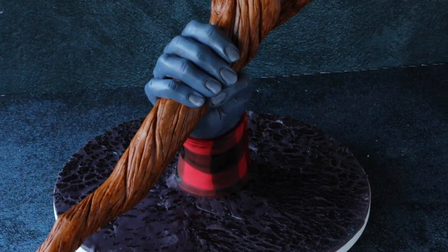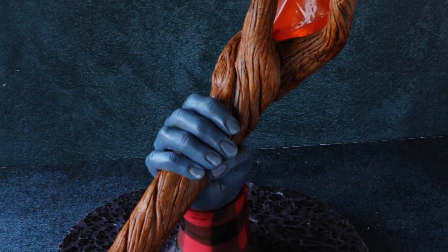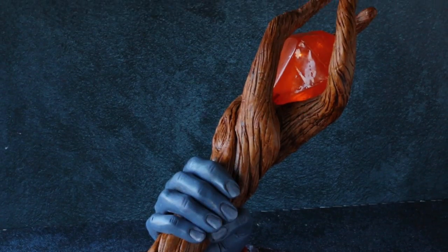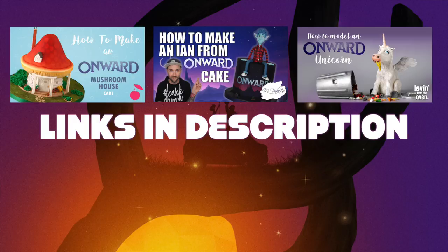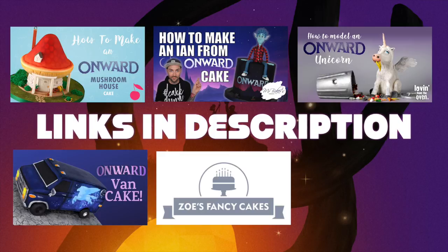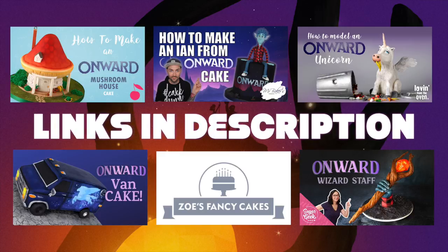Hey Sugar Geeks, Liz here. Today I'm going to show you how I made this sculpted wizard staff from the new movie Onward. This is part of a really fun cake collaboration I did with a few of my other YouTube friends. You should definitely go check out their videos when you're done watching this one. So let's go ahead and get started.